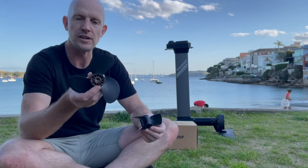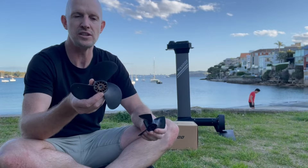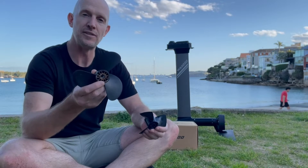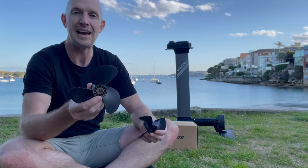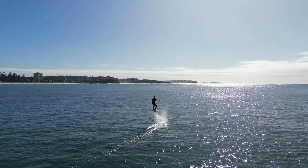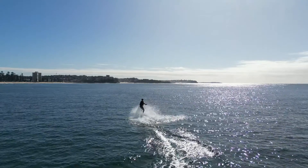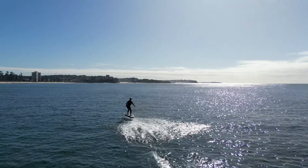an old design — it's old technology, it pushes water but it's pretty inefficient, and it is much bigger. The benefit of this is that when you're learning to ride, as the prop comes out of the water it doesn't lose power so much. You can sort of skim across the top of the water and the board won't nose dive back down.